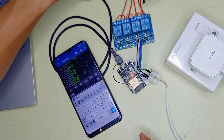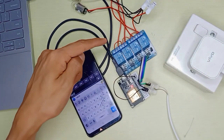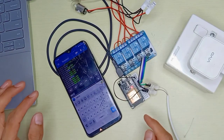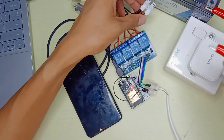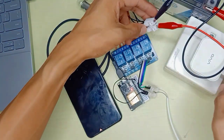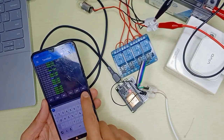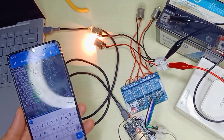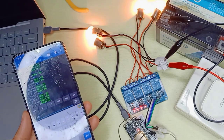I have four 12V light bulbs connected here. The relay supports both AC and DC loads. I'm using a 12V battery as power supply — positive to the red wire and negative to ground. Now let's test: sending '1' turns on light one. Sending '2', '3', '4' turns on the rest. Then we can turn them all off.